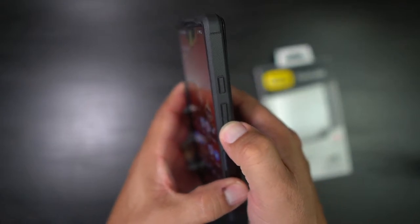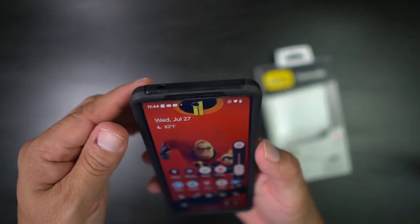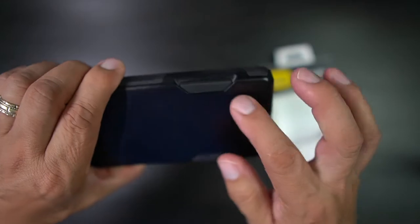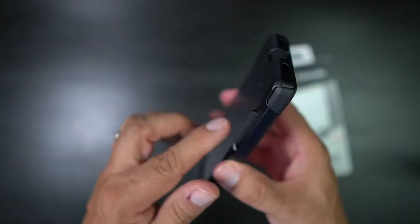The buttons are excellent. I love OtterBox — they just make quality cases. Volume up and down is excellent. You get your opening there on the side, you get some grip, and you get some protection so that if it falls on its back you've got a little impact cushion.